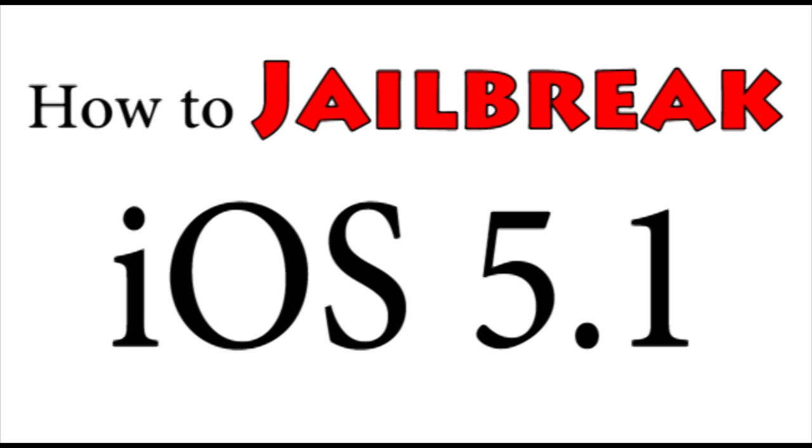Hey guys, it's Omar from AppleWisdom.com, and today I'm going to be teaching you how to jailbreak your iOS 5.1 device. But wait — don't do anything yet, because we highly recommend not updating to iOS 5.1 if you have the iPhone 4S or iPad 2, because there's no jailbreak out for that yet. There are only jailbreaks out for the iPhone 4, iPhone 3GS, the original iPad, and the iPod touch.